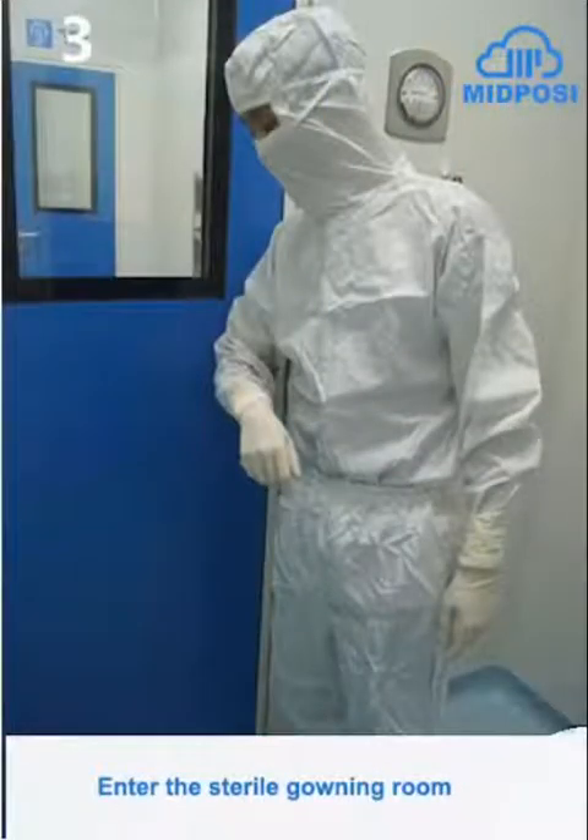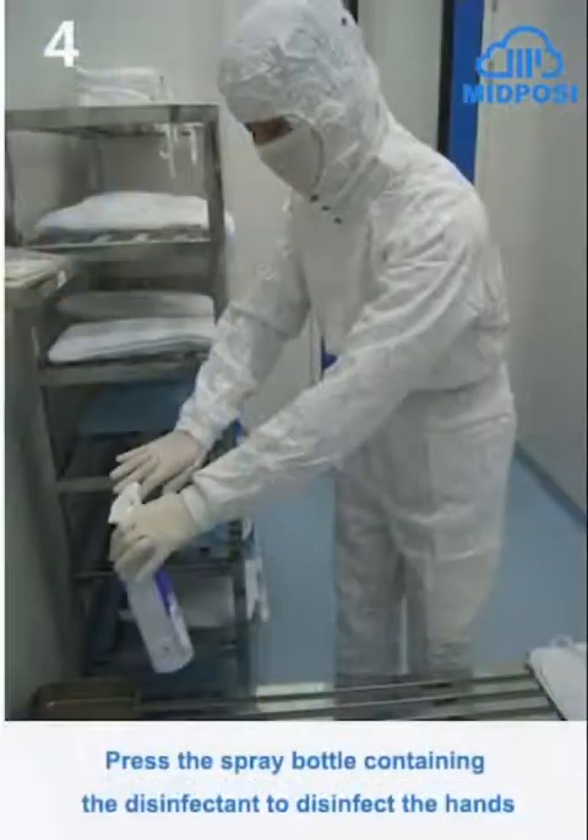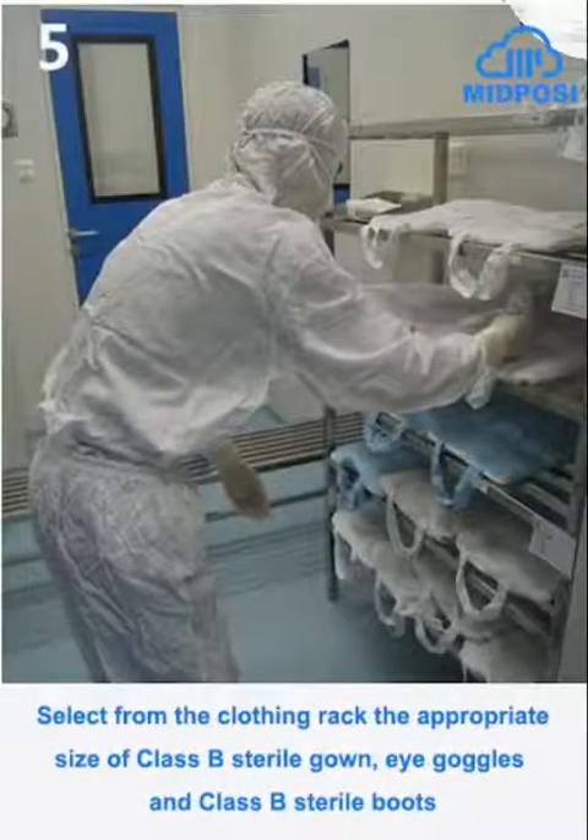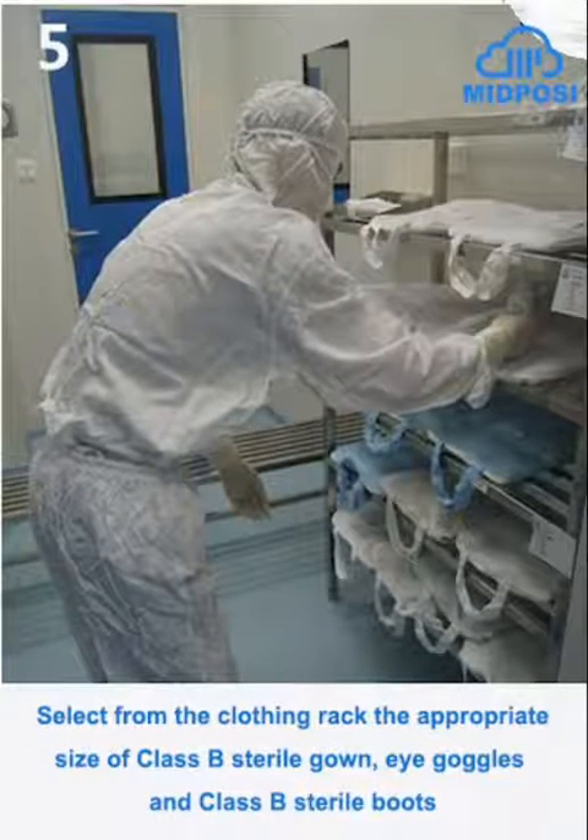Enter the sterile gowning room. Press the spray bottle containing the disinfectant to disinfect the hands. Select from the clothing rack the appropriate size of Class B sterile gown, eye goggles, and Class B sterile boots.